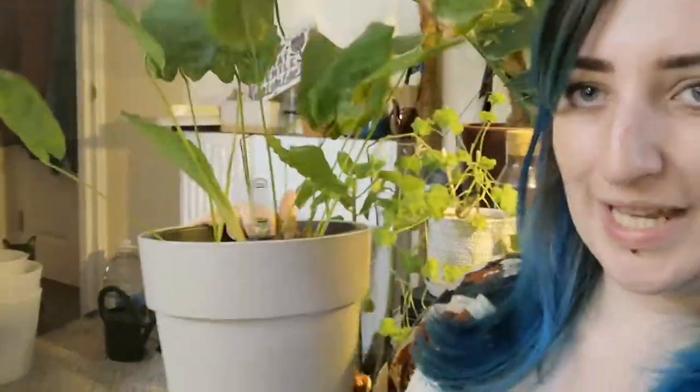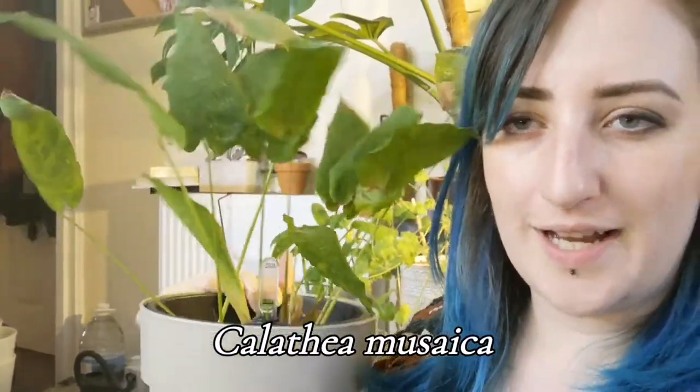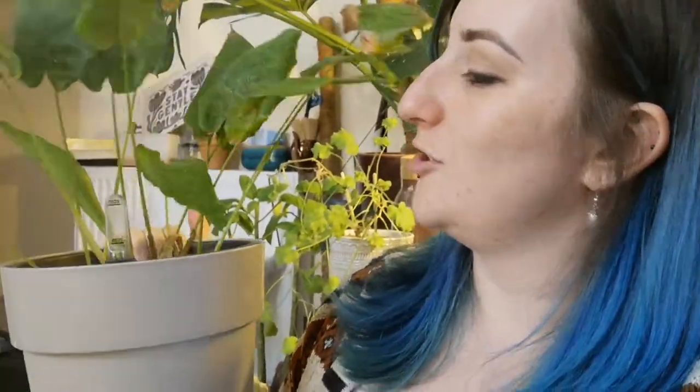One more calathea to mention — this lovely Calathea musaica was finally starting to look really unhappy around January this year, and I repotted it into a self-watering pot. It is now perking up, it has new leaves, it is loving life, and I'm very happy about it.